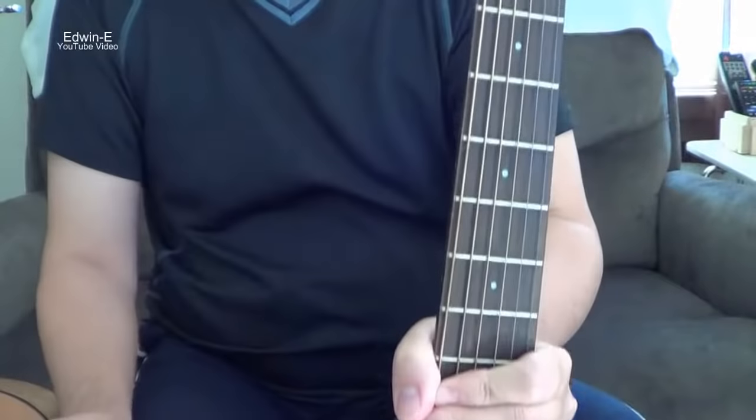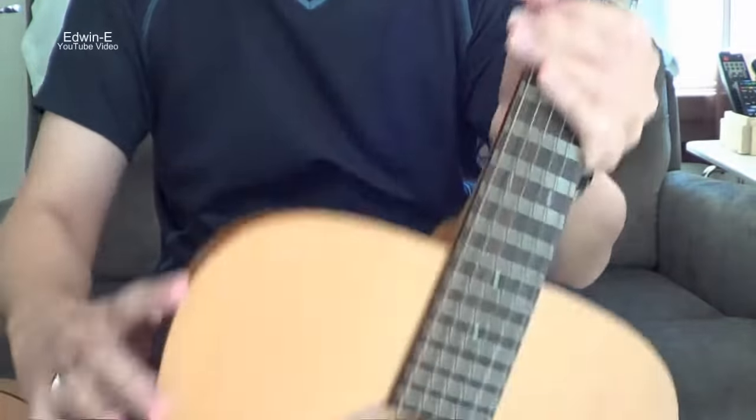Okay, I think that's it for the parts of the guitar. Thank you for watching.